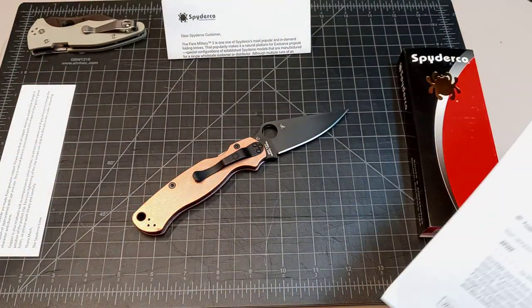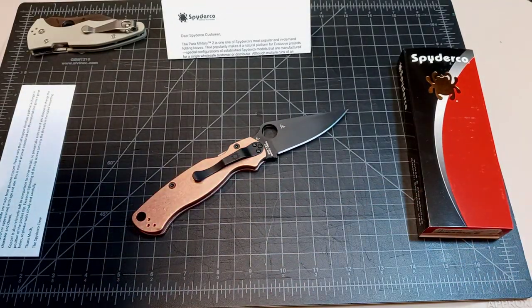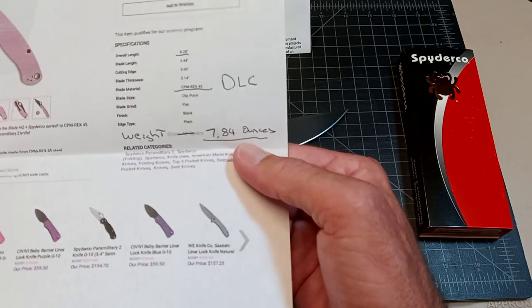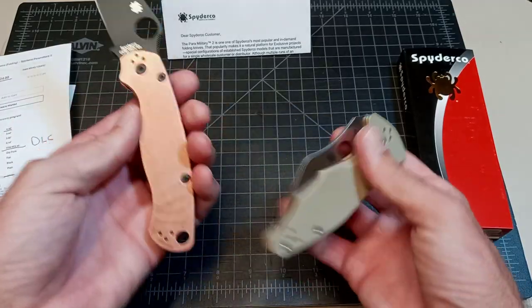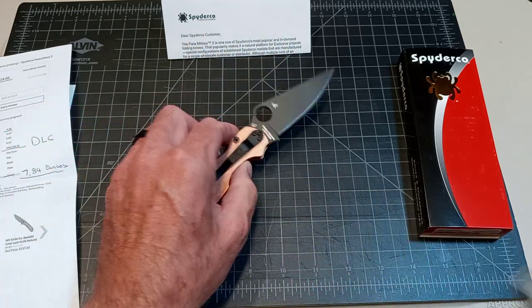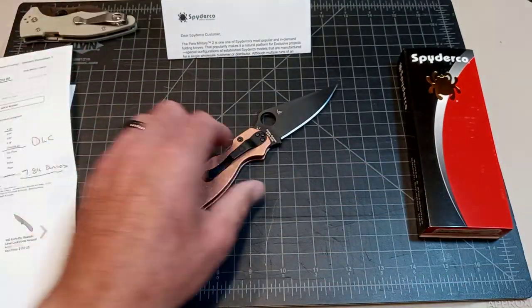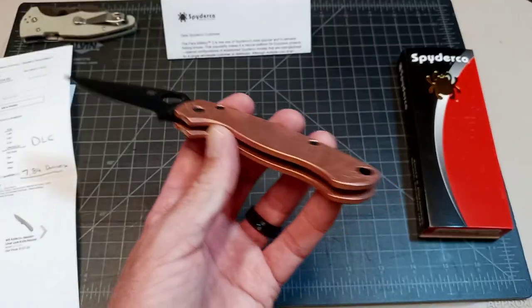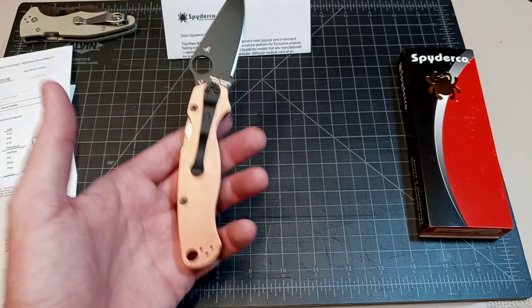They are solid copper — I'll show you how they did a little bit of skeletonizing, milling on the inside. The weight is 7.84 ounces, so it's basically almost double — I think this is 3.9 or 4 — almost double your normal Paramilitary II. It's up there with the ZT0909 or any of the SR1 Cold Steel. It's got some heft to it.